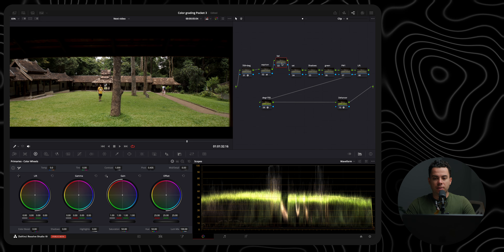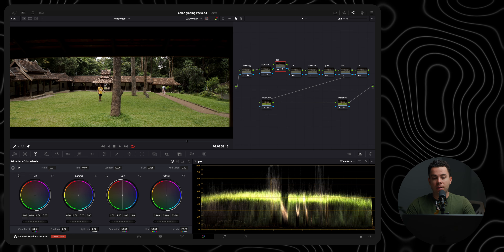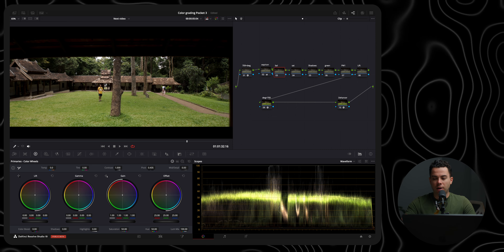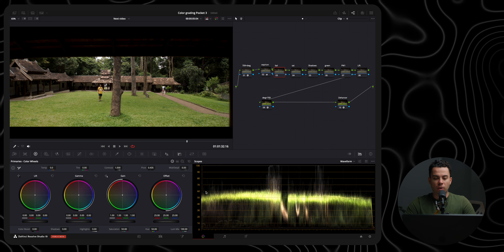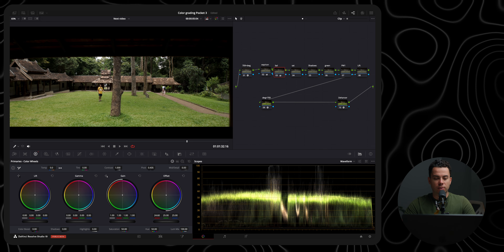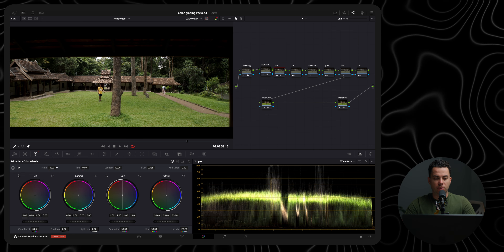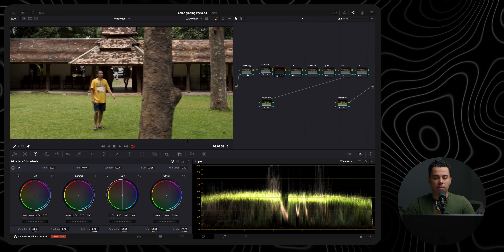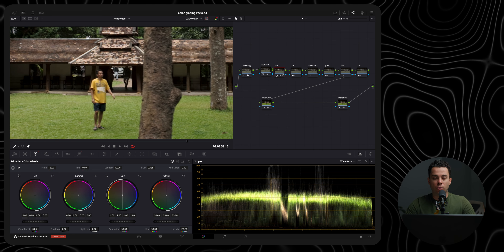Next is the balance node where I adjust the white balance. Because I properly set the white balance in camera, I don't have to do much. I do see some magenta/red from the ND filters and a bit of yellow, so let's fix that. I'll go to my offset wheel, slightly reduce the red, and go to the temperature slider and slightly push it towards blue. It's a very minor difference, but it makes the shot a bit more neutral.